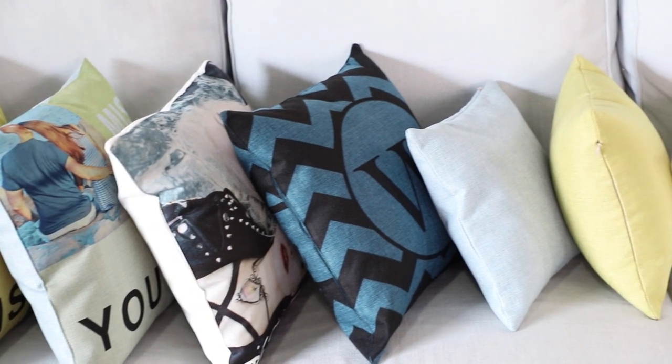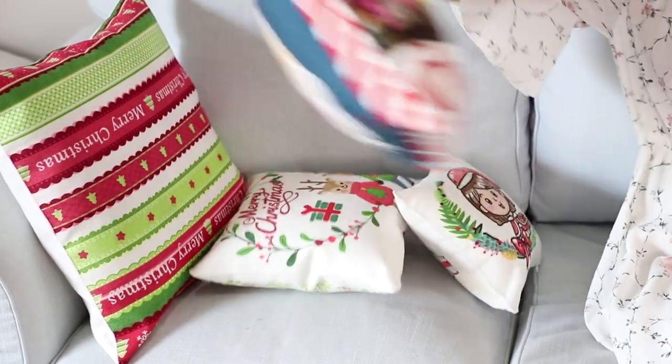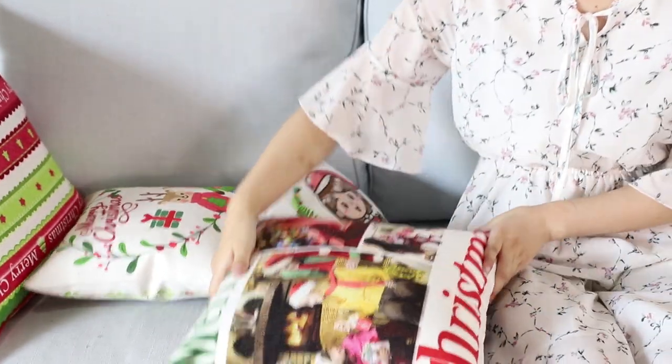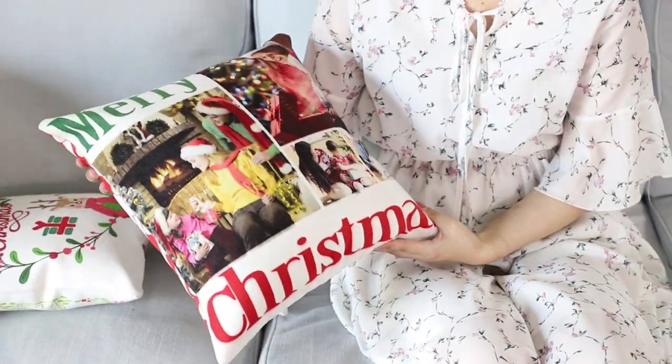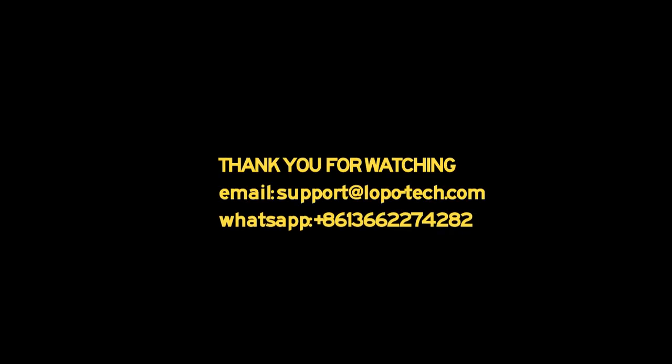Thanks for your time with us. These new colored linen cushion covers are new exclusive products from Lopo. Please contact our sales team to get samples. Early birds make more money. Bye for now, see you next time!